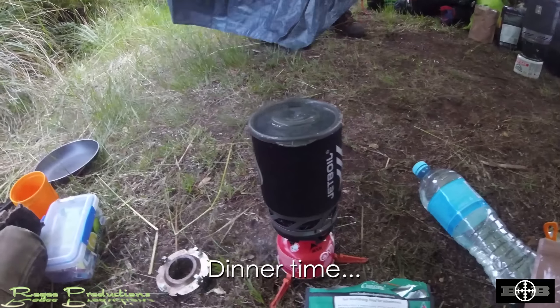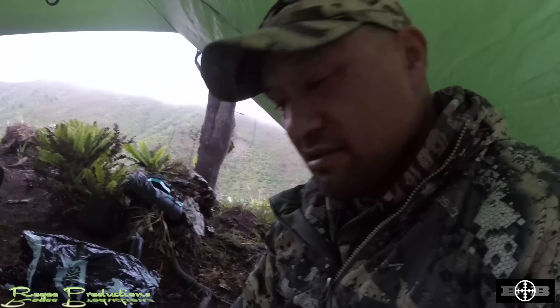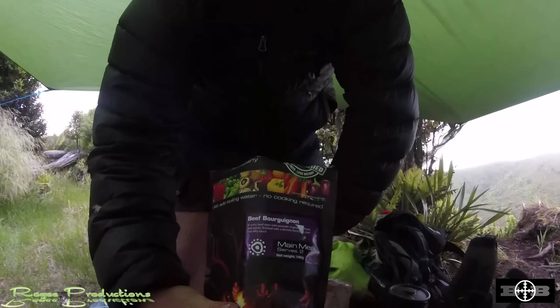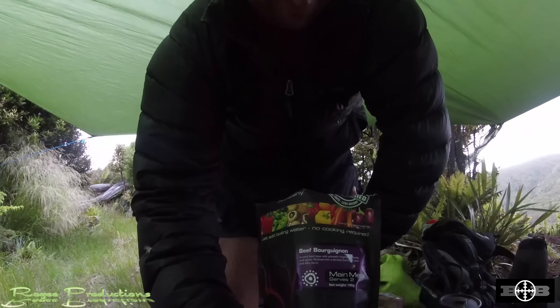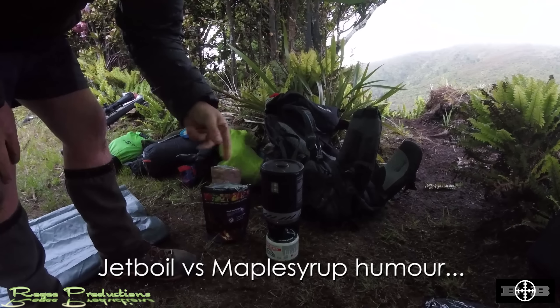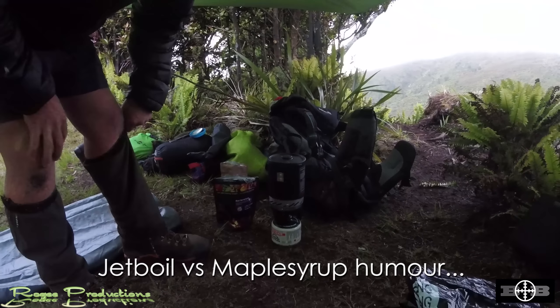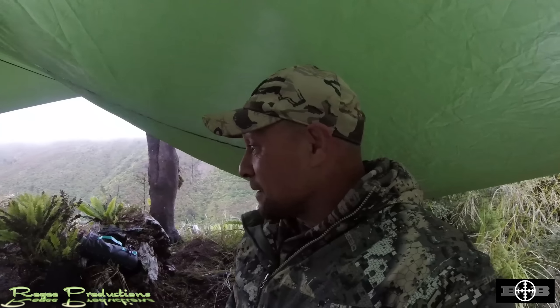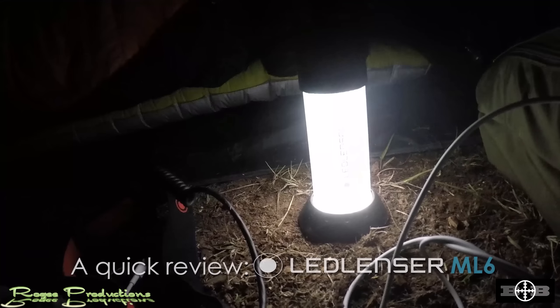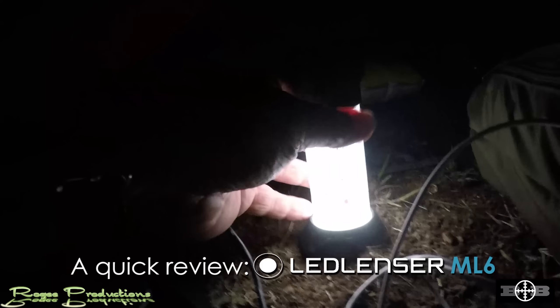We've got Backcountry cottage pie tonight — with the potatoes in it. Nick's got Backcountry beef as well. Looks pretty mean. A couple of Backcountry meals and then probably a cup of tea, a muesli banana biscuit, get the bedding out, and reflect on the day. What a cool little man-to-man trip. The Ledlenser ML6 — flip it over, got a little hooky thing on the back — hangs up there like that. Pretty mean, really.